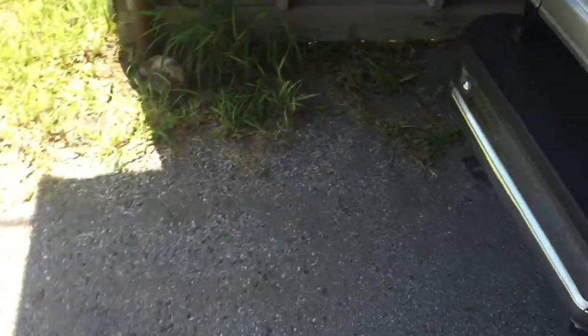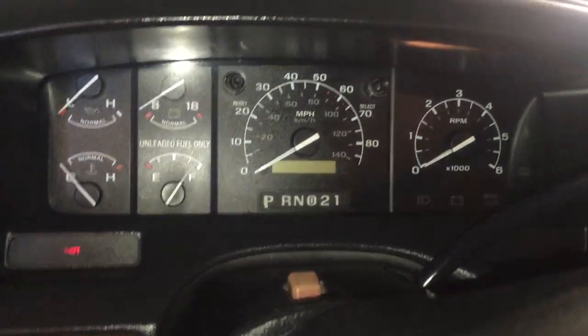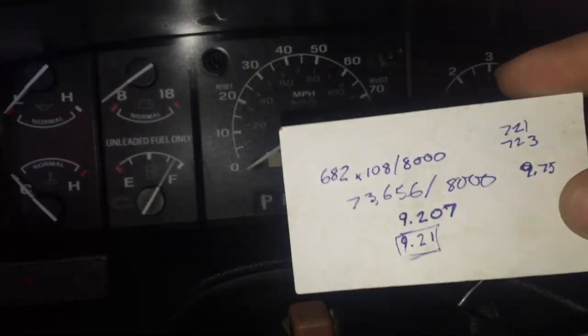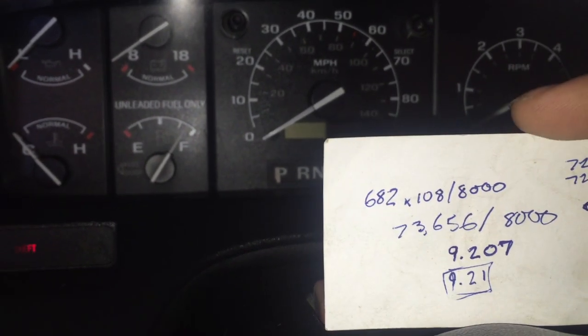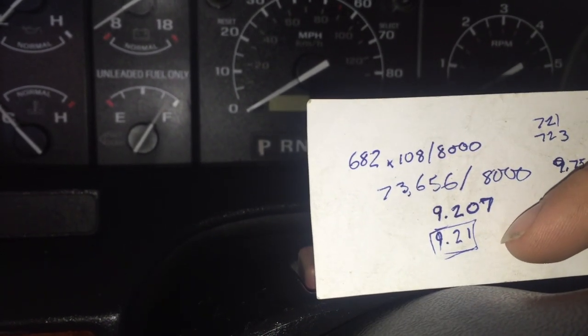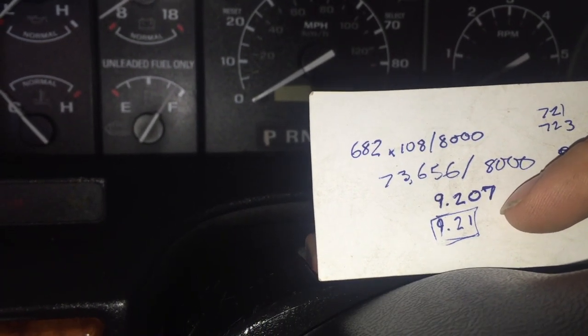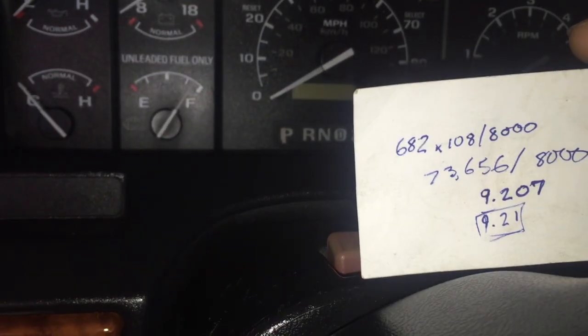Grab your keys, go to the driver's side, and turn on the ignition while holding the reset button on the odometer. It will bring up your current configuration or calibration for the PSOM. I did the calculations on mine last night: 682 rotations per mile, 108 toning teeth — that's on all 488 rear ends — divided by the constant of 8,000, you get 9.21 for mine with 31-inch tires. It ranges from 683 to 682 rotations per mile, but most are 682.